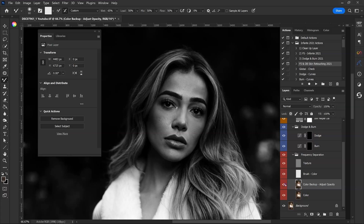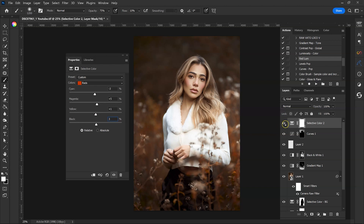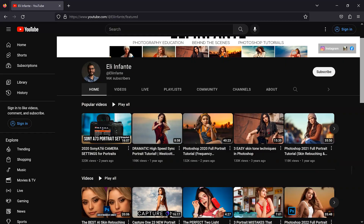Today I have a good one for you. I have a Photoshop full edit tutorial where I cover the entire process from frequency separation, dodge and burn, and color grading. Now keep in mind this is more of an intermediate tutorial, so if you're a beginner in Photoshop, don't worry — I have beginner level tutorials that cover dodge and burn, frequency separation, color grading, and how to save for Instagram.